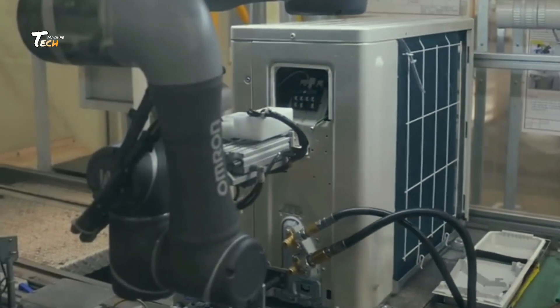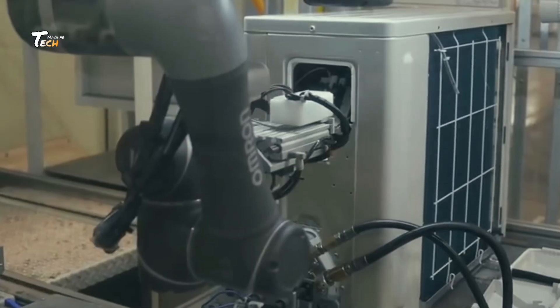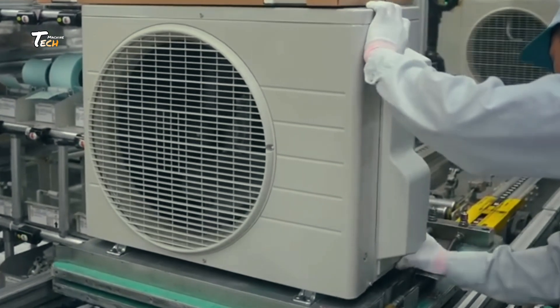Refrigerant Charging. Each unit is vacuum-sealed and charged with a precise amount of refrigerant to ensure peak performance and environmental safety.